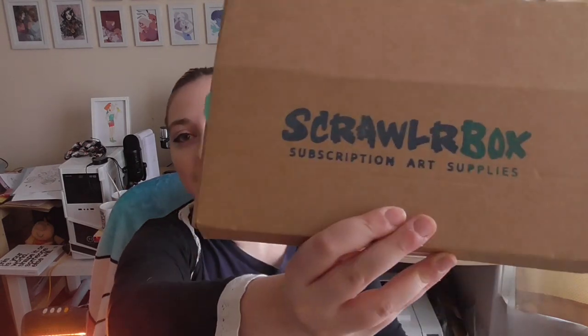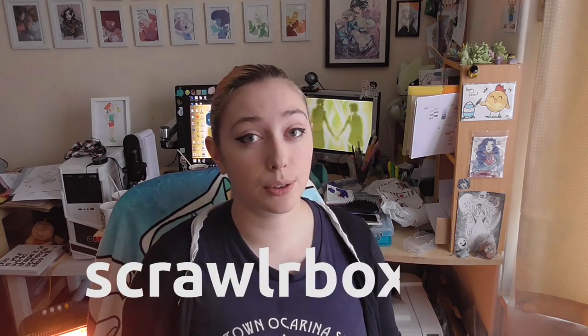Hi everyone, and today I've got another box review for you. It's ScrawlrBox and it looks like this — it's cool. I contacted them because I got some feedback from you guys about SketchBox, especially people in the UK that were disappointed about how much it cost to send overseas. So I contacted ScrawlrBox.